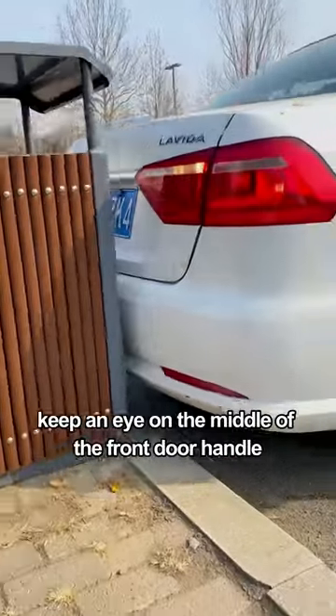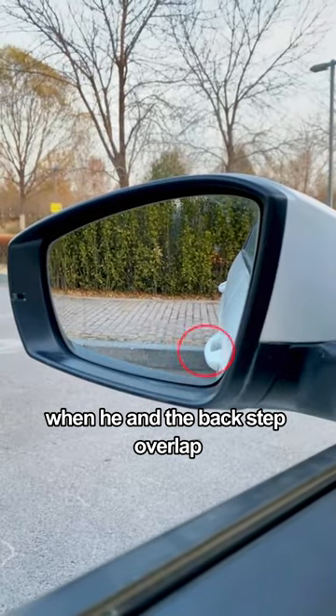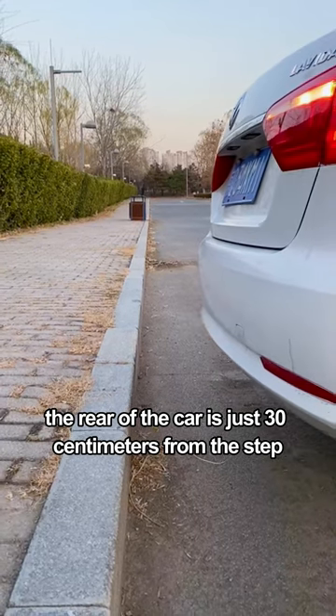When backing up, keep an eye on the middle of the front door handle. When it overlaps with the back step, the rear of the car is exactly 30 centimeters from the step.